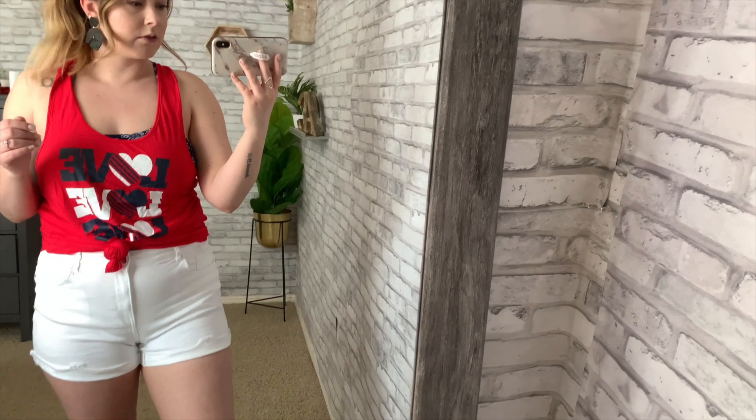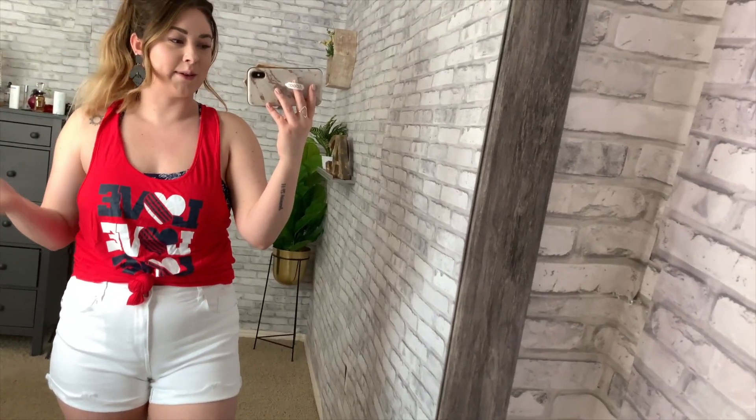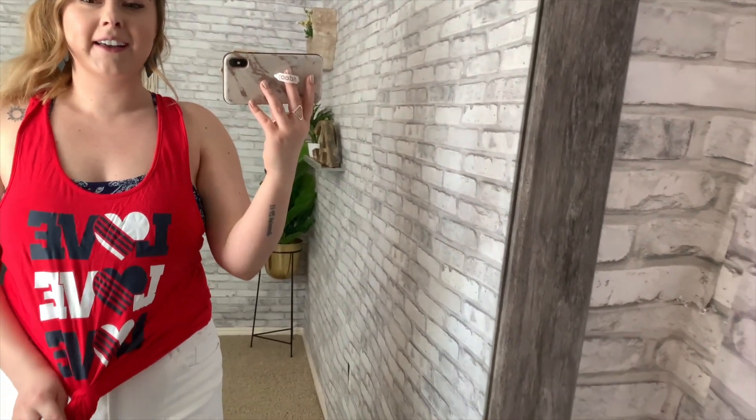This last outfit I paired with my favorite white denim shorts, which are actually from Walmart — I got them three or four trips ago. I love them: they're so comfortable, so stretchy, and not too see-through. Obviously if you wore red underwear you'd probably see them, but with nude underwear you really can't see a thing.